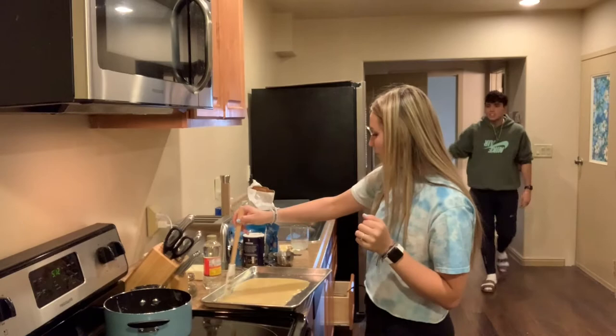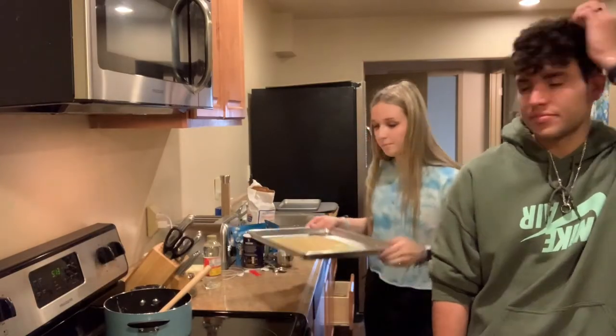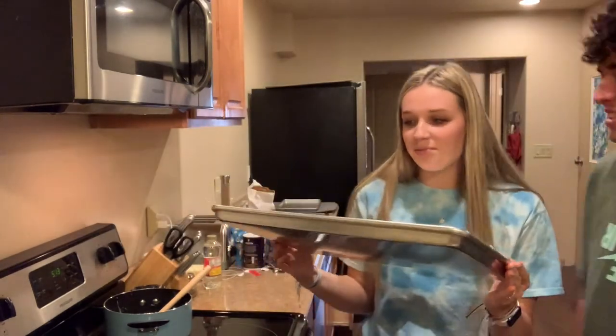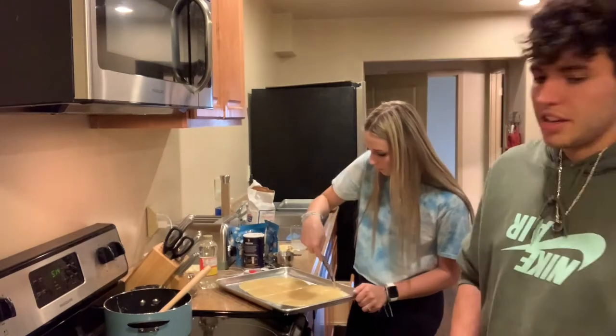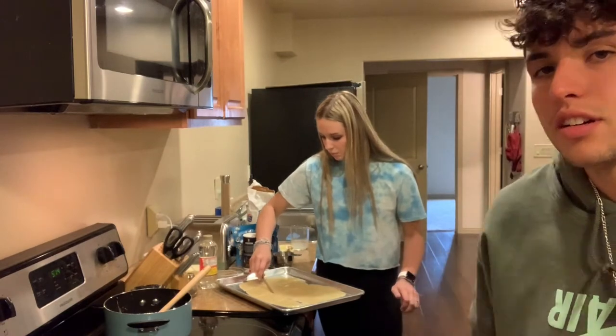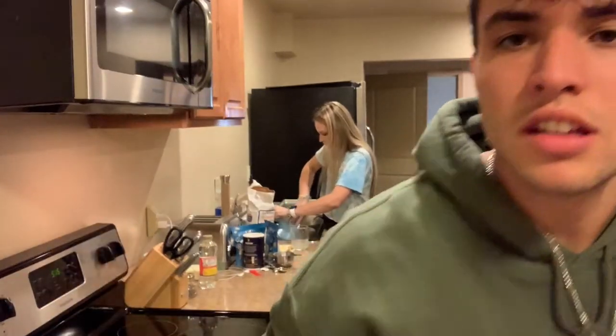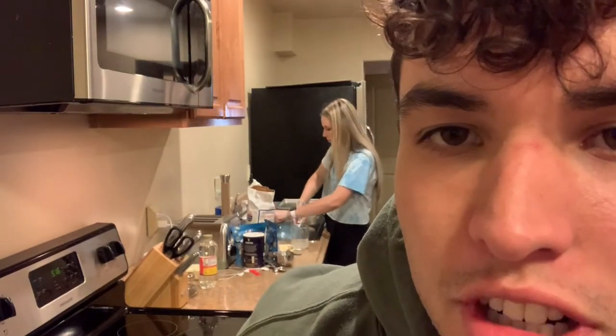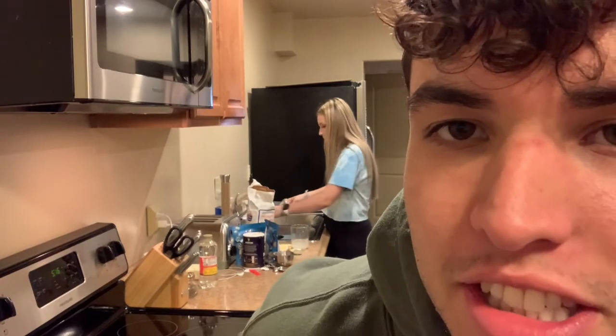I just burnt myself — ow! That was really hot and I burnt myself. Then you're just going to spread it out. I only burnt myself once. Next you're going to put all that toffee into the fridge. And now you see a woman in her natural habitat doing the dishes.